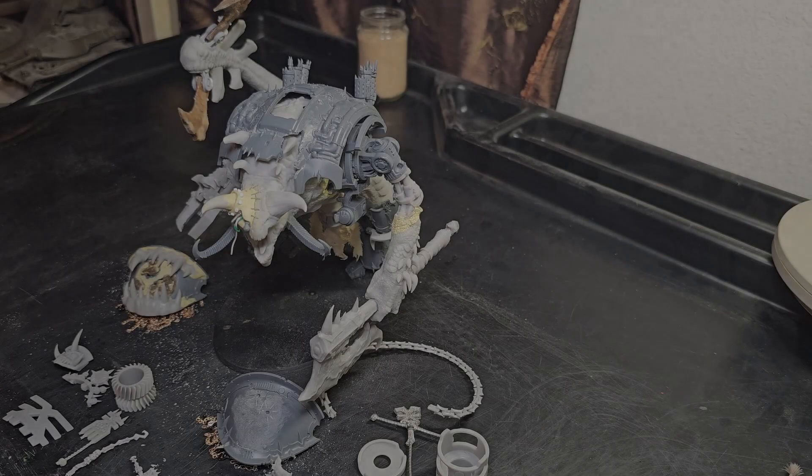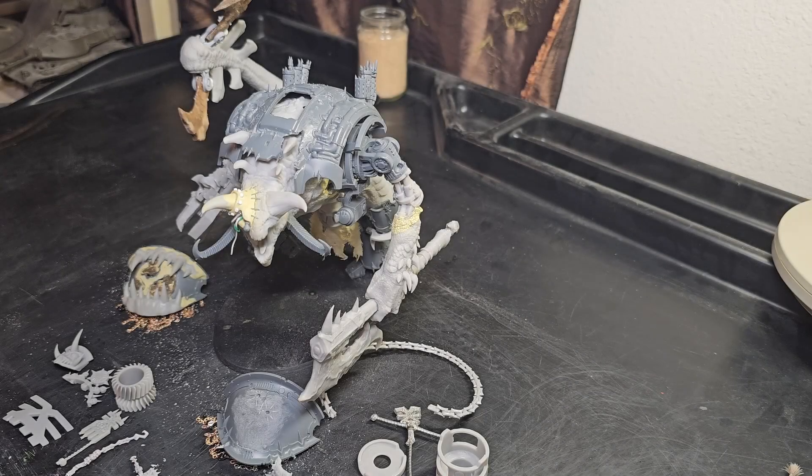All right, all you beautiful people, this is Everyman with Everyman's 40k channel, and I am your host.